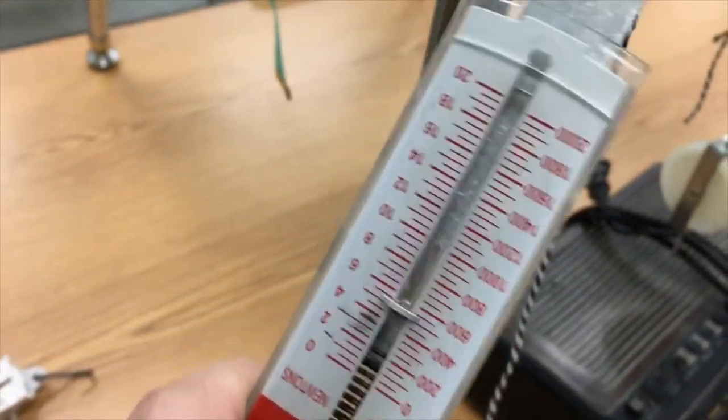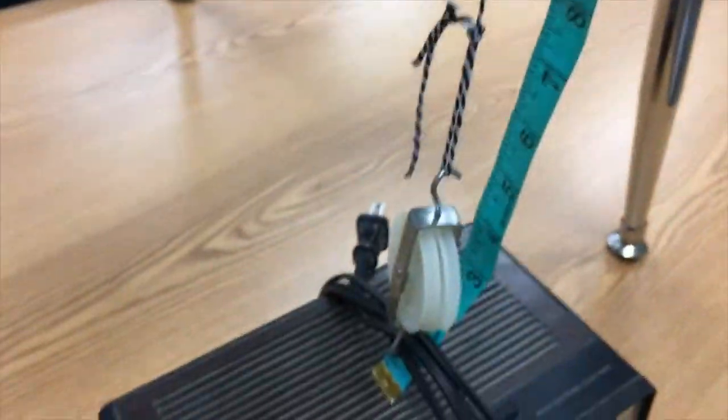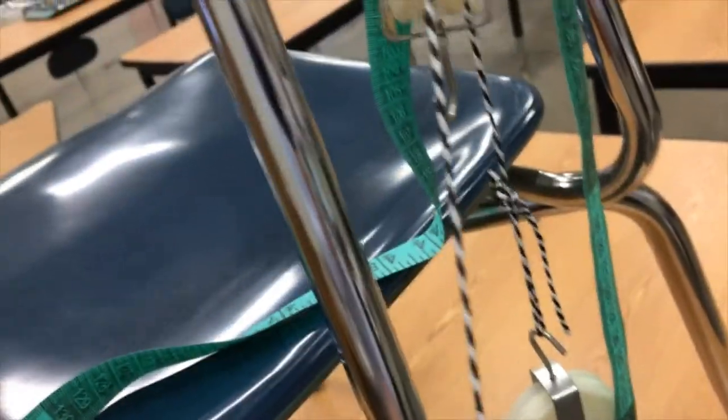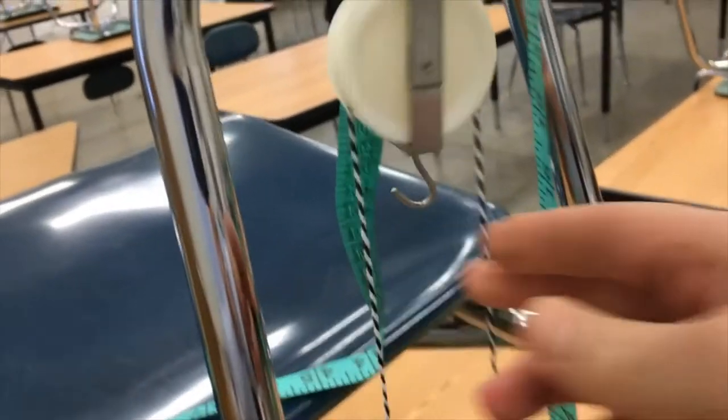Now we're going to measure our pull — I'll pull on the spring scale to get a reading of the input force. I also need to measure the input distance, so I grab hold of the line and pull it up to the desired height, then measure how far I moved the string using the tape measure.